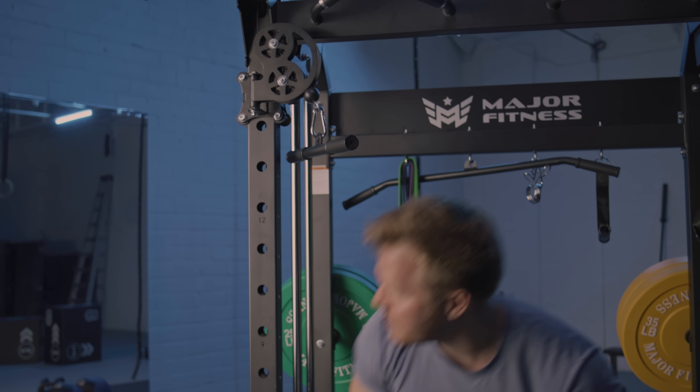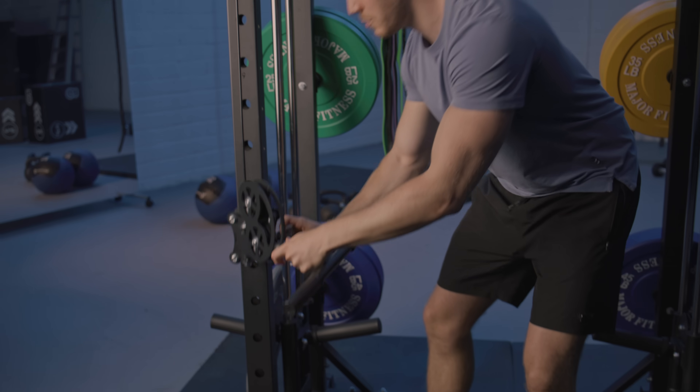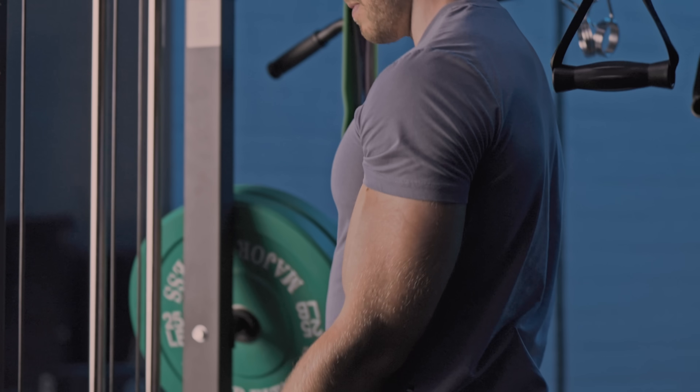You can very easily move those out of the way and then adjust the position of the cable attachment all the way to the bottom, and then we can do bicep curls from there.